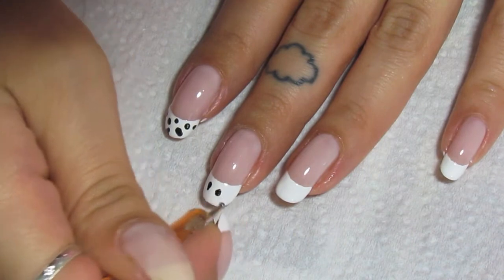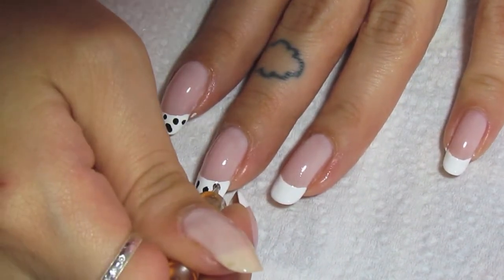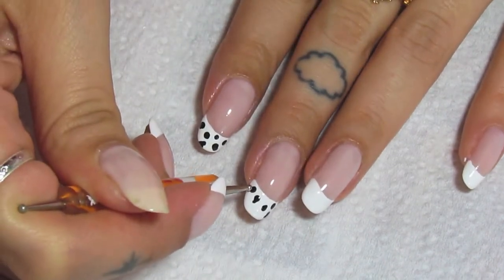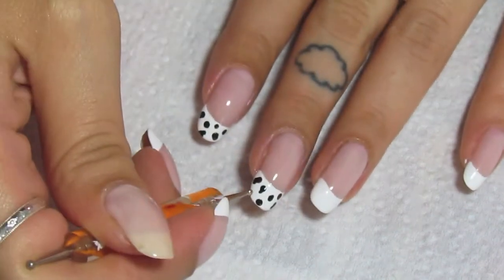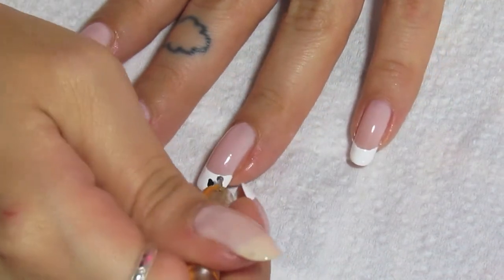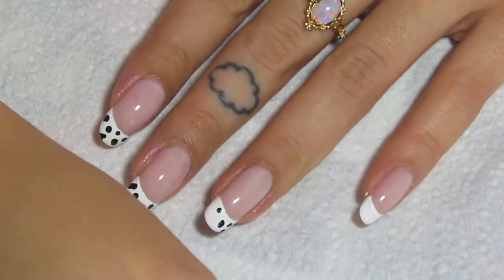Just put little black marks on the white tip. I don't know why I'm struggling to explain this part — it's not complicated. Anyway, you can see what I'm doing. Some are irregular and some are just regular dots. Just do this for each nail.